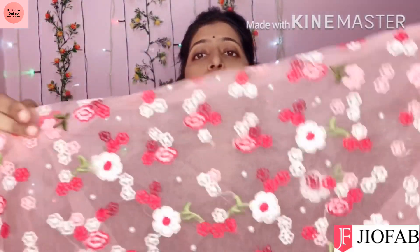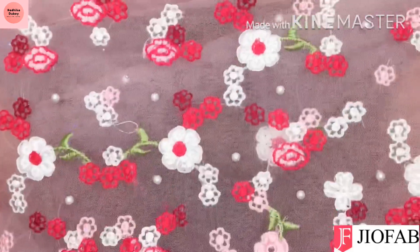Look-wise it is very pretty. The net work is very unique and beautiful. The net is very subtle — it is not very shiny, it is not cheap-looking, it is very decent type.